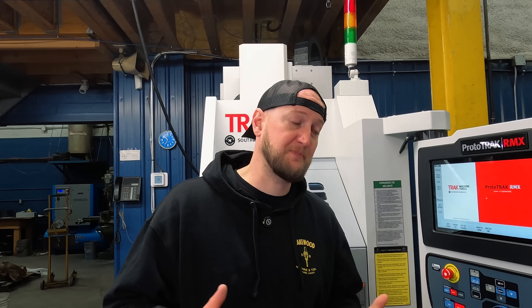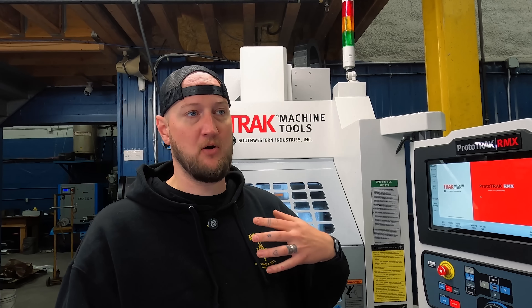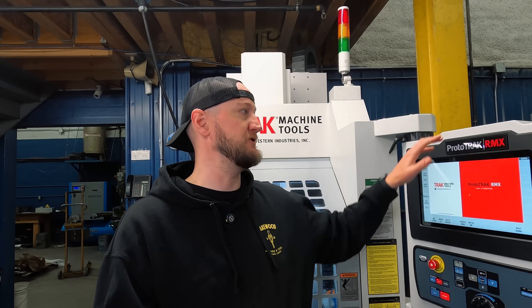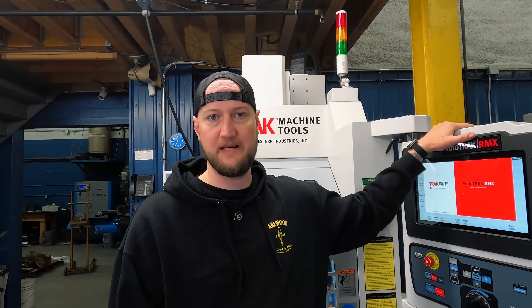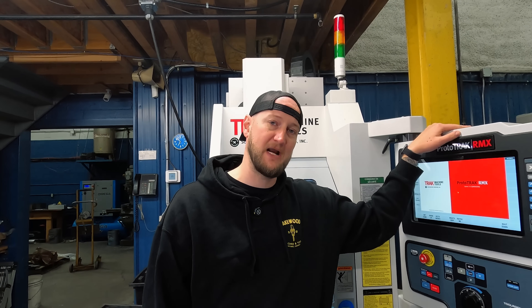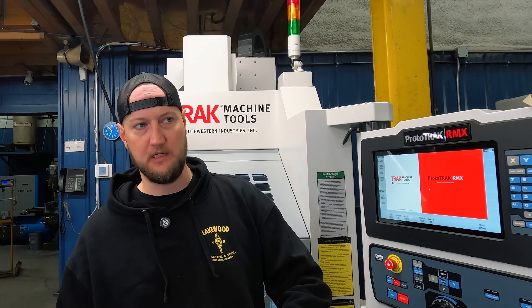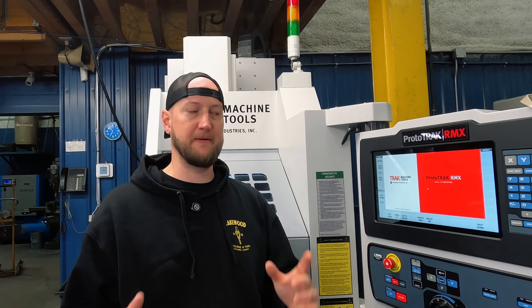Today we're going to be talking a little bit about our experience so far with the Track VMC2, and we are going to get into doing some programming right here inside the ProtoTrack RMX controller. A bit of background on how we've been using this, and where we've been using it.